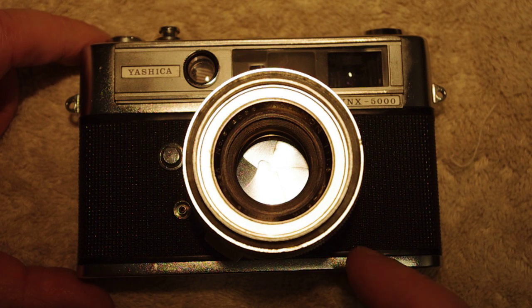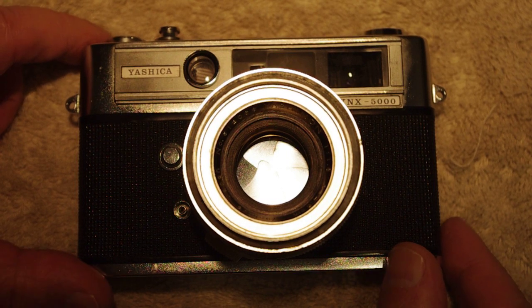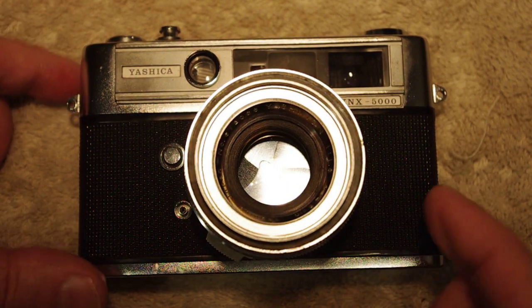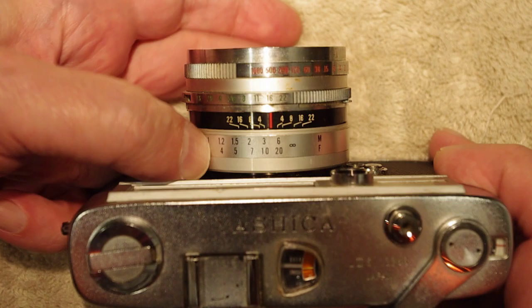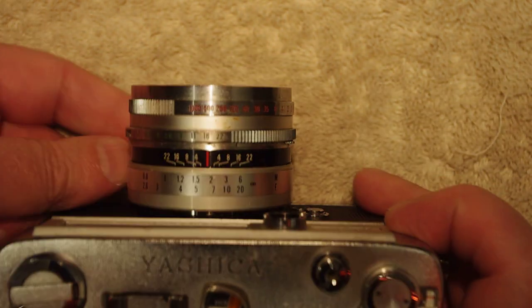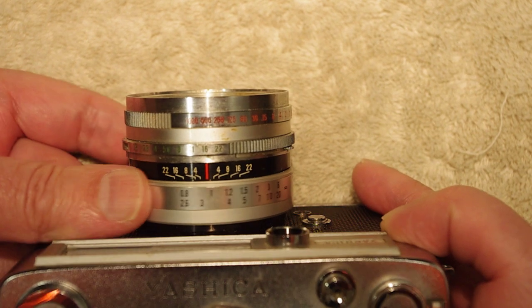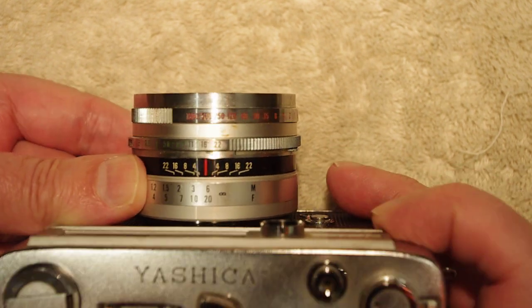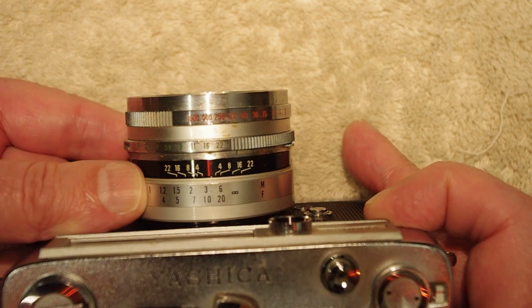The most important part is the glass — a Yashinon f/1.8 4.5 centimeter lens. It's a fixed, non-interchangeable lens. There's a nice focus ring with a lug so you can find and use it easily. It focuses down to about 0.8 meters or 2.6 feet, and at f/16 with the infinity mark set, anything from about six feet to infinity will be in focus.